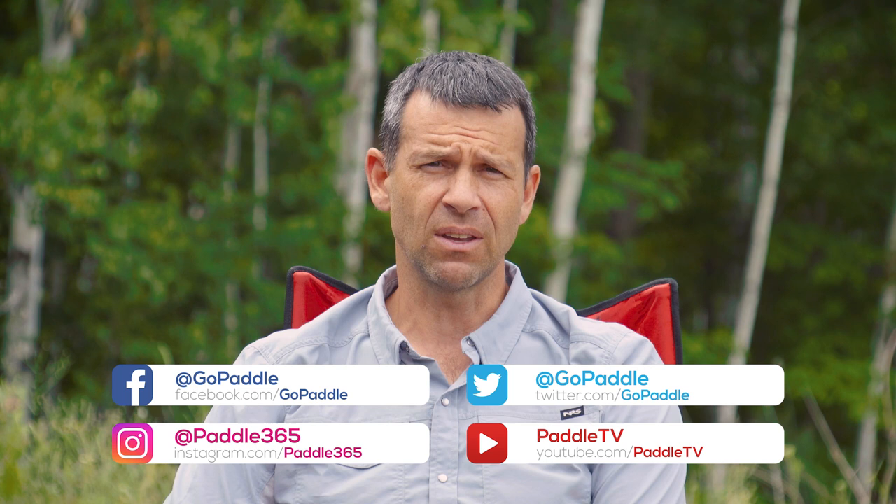Hello again, I'm Ken Whiting, host of Paddle Tales, and this week we're talking about the kayak roll. For many it's like the holy grail of kayaking, especially for whitewater kayakers and sea kayakers. Before we get into it, please subscribe to Paddle TV if you haven't already, and check out the Paddle Tales series — there's a link in the description box below. It's an incredible series that goes on wild paddling adventures in some of the coolest places in the world.